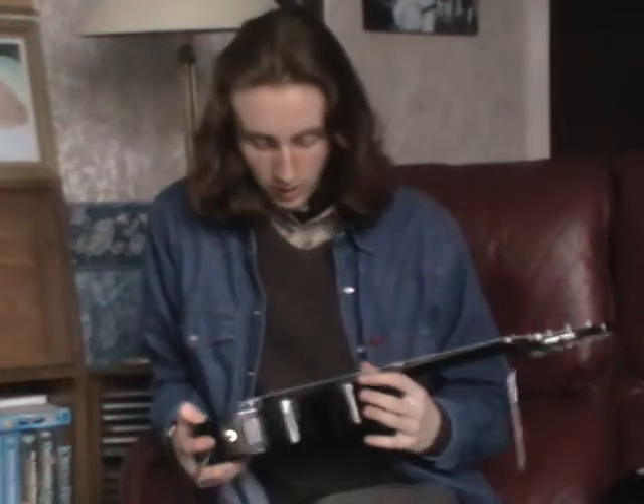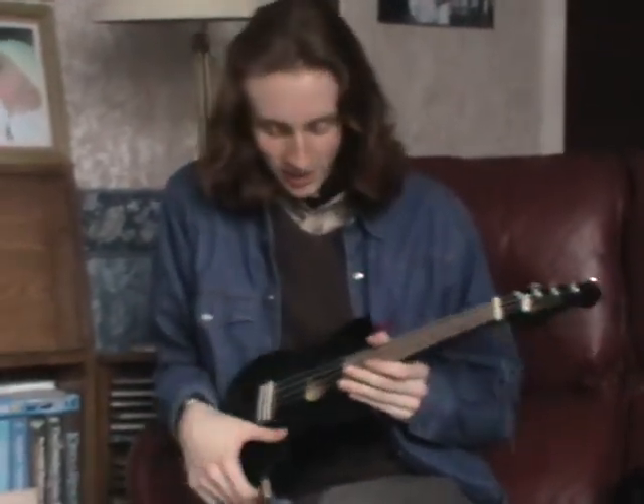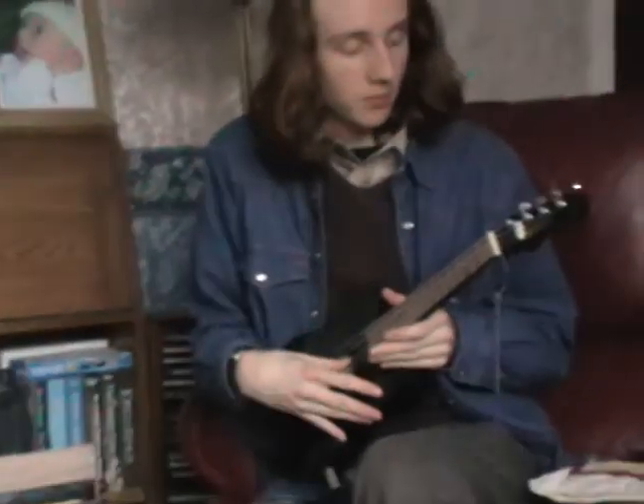All in all, it's a very nice ukulele, and it could be yours. It's got a nice black finish. It's got a set of Mahalo strings at the moment, but it would benefit from Aquila strings, which would give it even more of a nice tone. And it sounds good electric and acoustic. What more could you want?